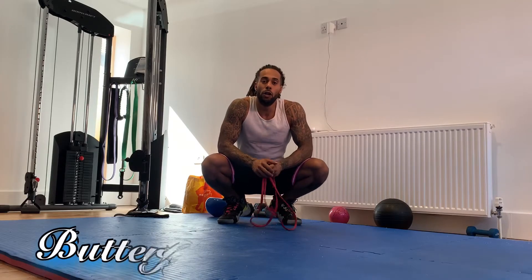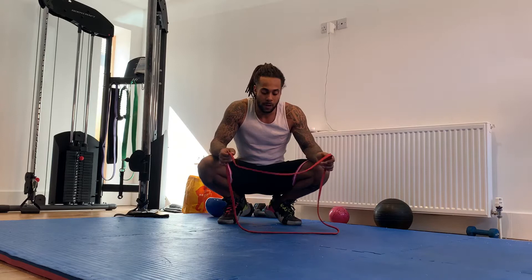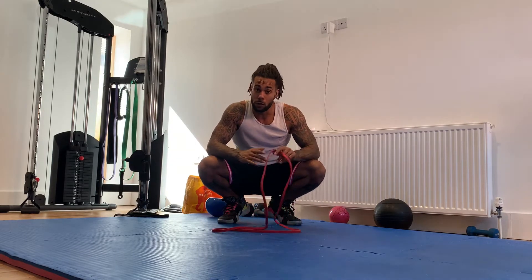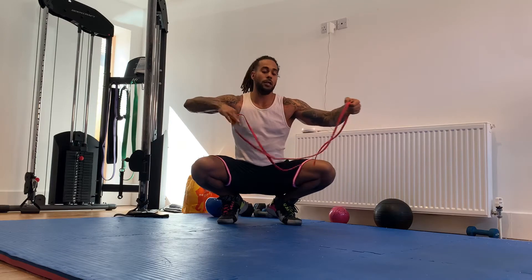You're here to learn butterfly hip thrusters and I'm here to show them to you. You're going to need a resistance band. Actually, you don't need a resistance band — you can do this without a band, but it always works better with a band. If you have a small yoga band you can use one of those, but if you have a long band like this, you're just going to double it.